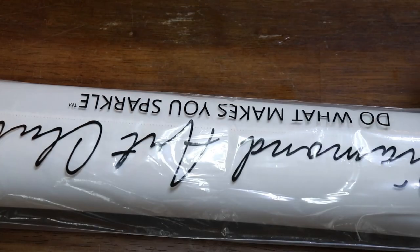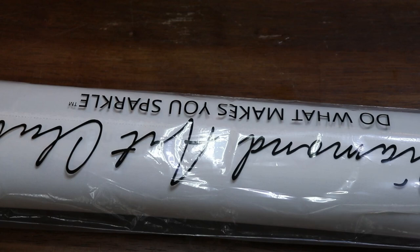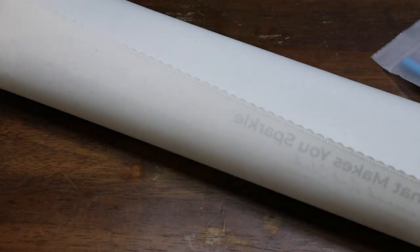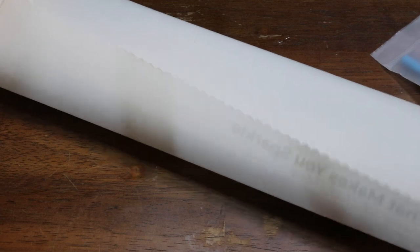So this is a brand new, never opened canvas — pretty sure, I could be wrong. Actually it has been opened, but that's totally fine. Let me set this off to the side. There goes my cat messing with things. So this is Gypsy Horse.